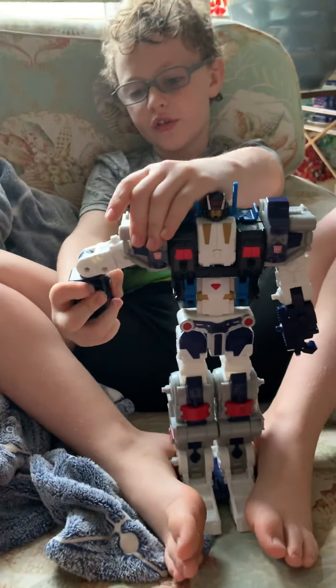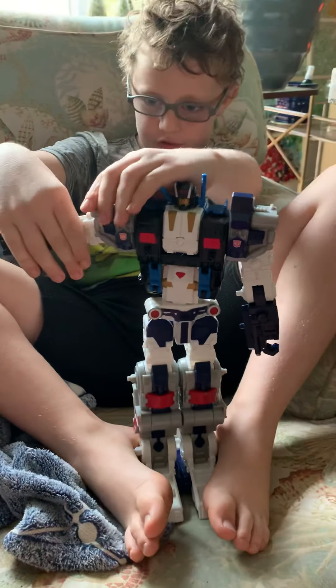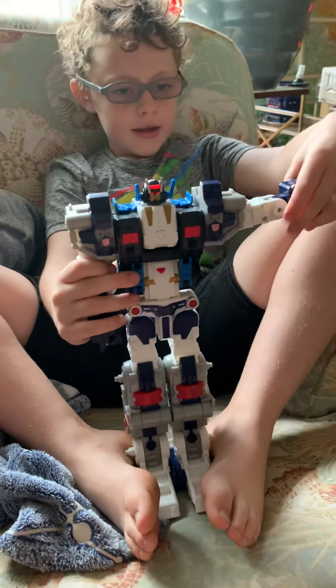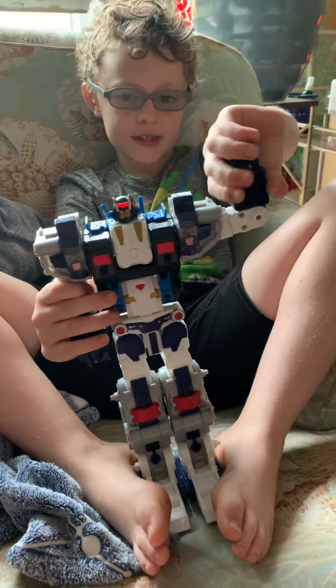He can move around his arms in different directions. And he's pretty awesome.